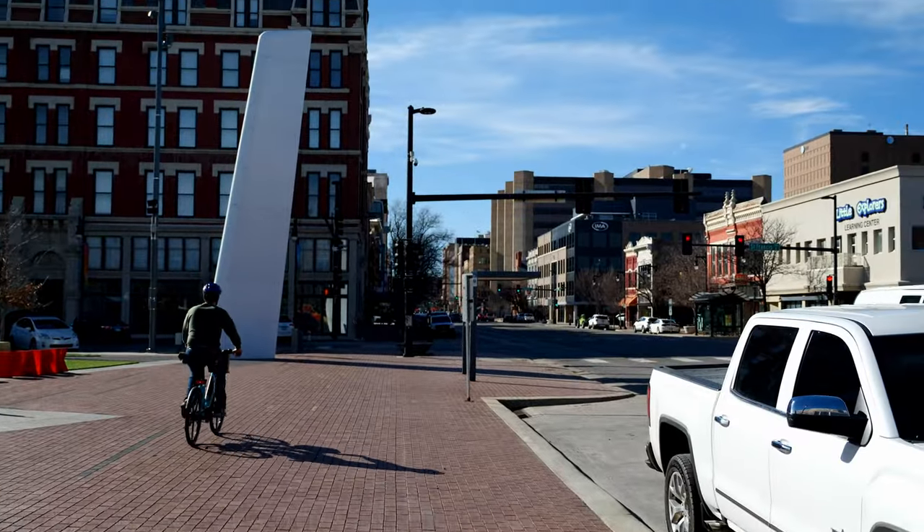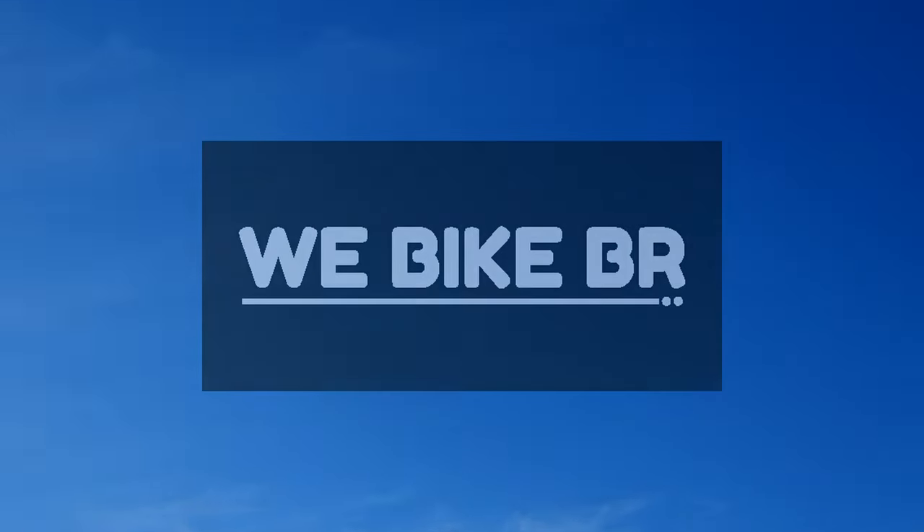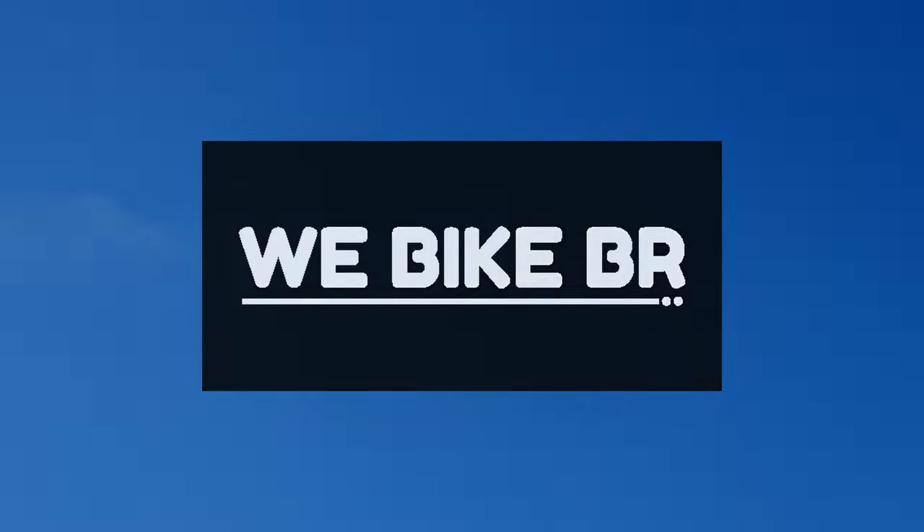With an easy and intuitive renting process, the only thought I'm left with afterwards is, where will I ride to next time?